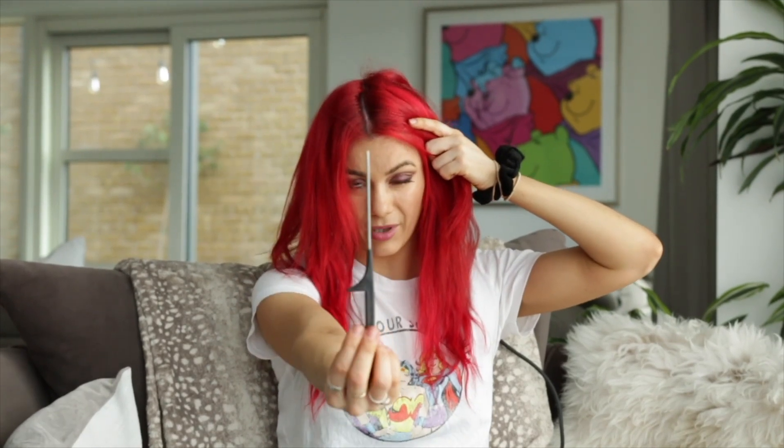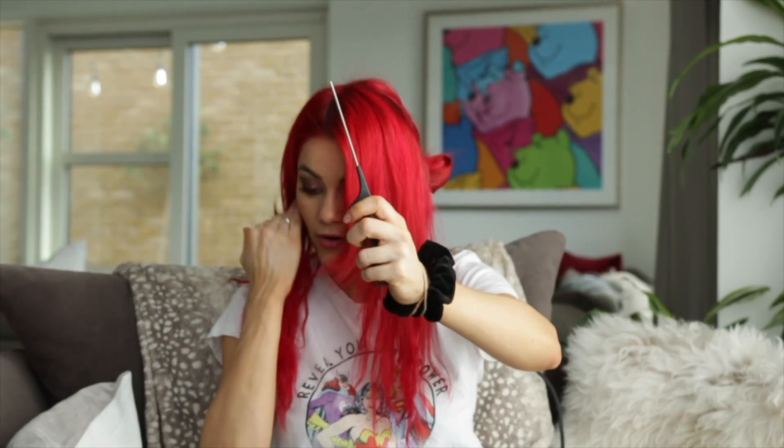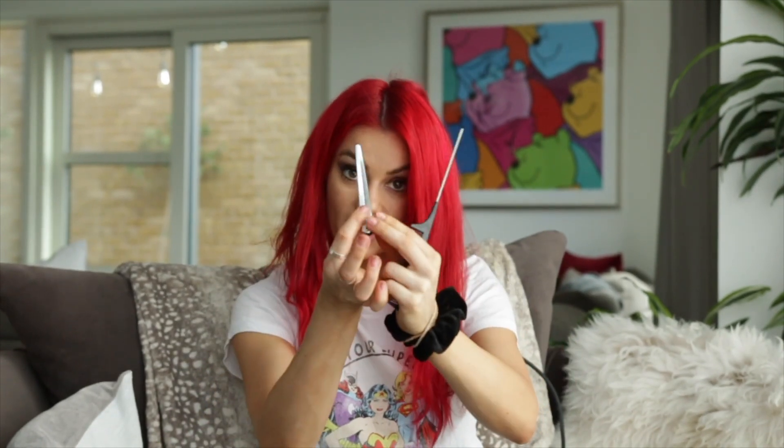Taking out the first two sections now. What you need is one of these — it's called a tail comb. It's got the big long stick at the end. If you don't have a tail comb, you can use a section clip.